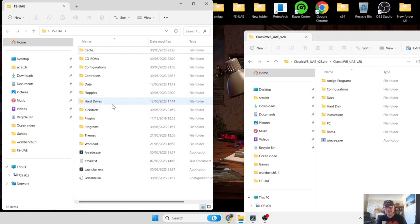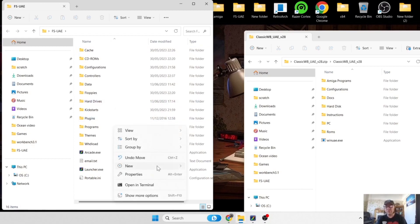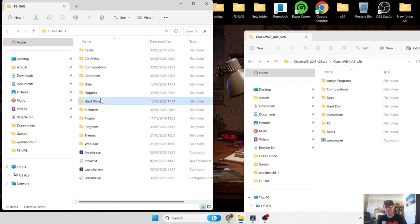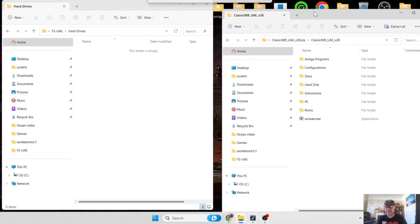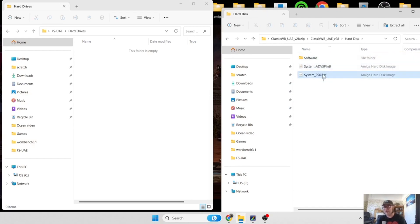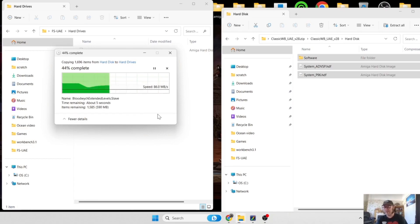We're going to use the hard drives folder in FSU AE. If you don't have one in this directory, right-click, select new folder and type in 'hard drives'. Open hard drives, and go back to Classic Workbench and into the hard disk folder. Inside you'll find a software folder and two HDF files: system ADVSP and system P96. Highlight all of them - Ctrl+A to select all - and drag them over into the FSU AE hard drives folder. This could take a little bit of time, it's around a gigabyte.